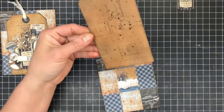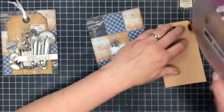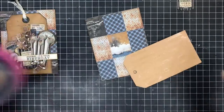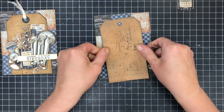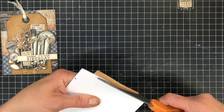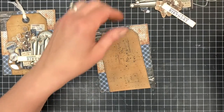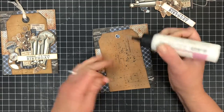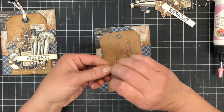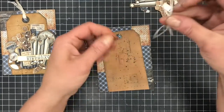That tag is still wet so I'm just going to dry it a little bit. I'm going to put a lot of adhesive on because it kind of warped with that water — it's a thin paper. I'm just going to slightly turn it and trim off the edge. Now we have this reinforcement circle — I'll put that down right there. I forgot to put the twine in my tag so let's do that. I didn't put any adhesive at the top so I can slide it in — maybe we'll just wait and do that at the end.